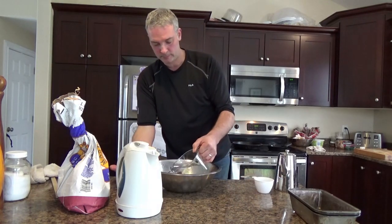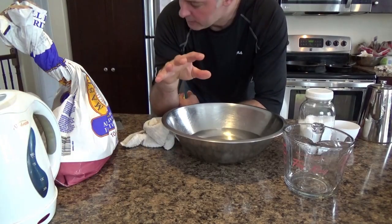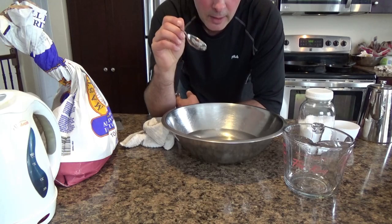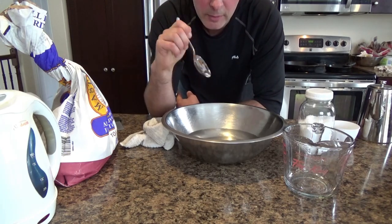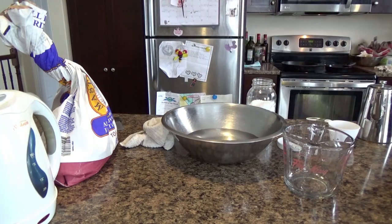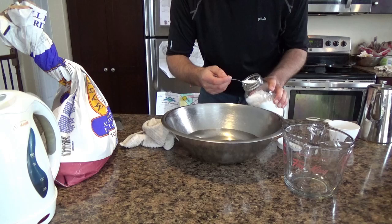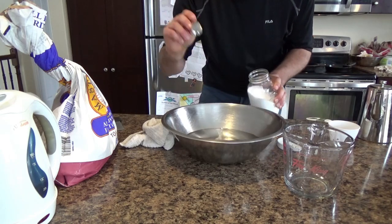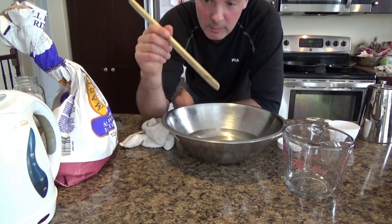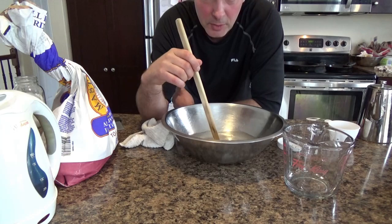Now add some salt to the lukewarm water. For four cups of water, add half a teaspoon of salt per cup, so that's two teaspoons total using a regular teaspoon. You need a little bit of salt — it helps the yeast do its thing properly and just tastes better.